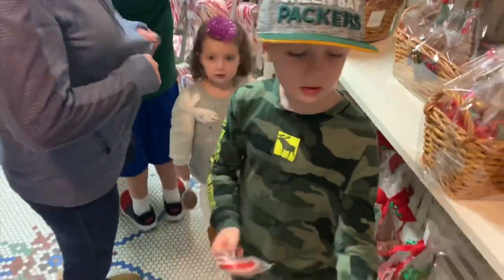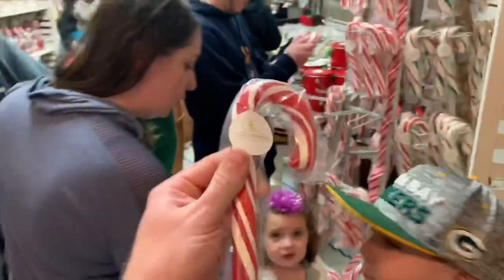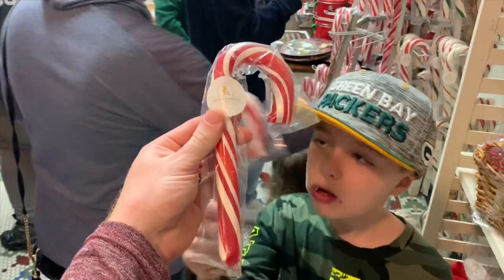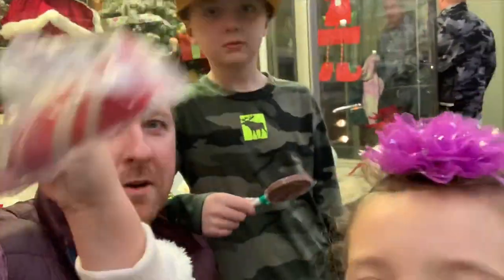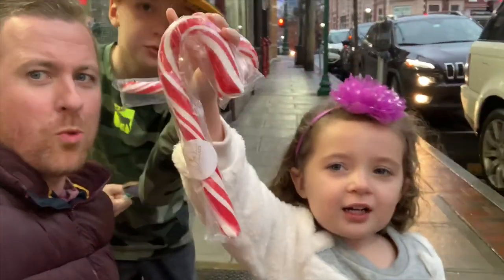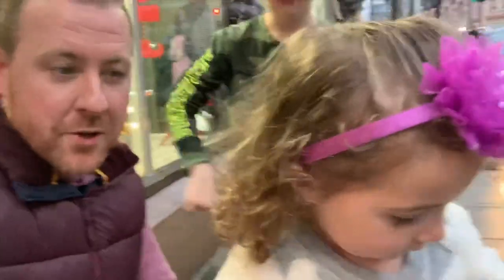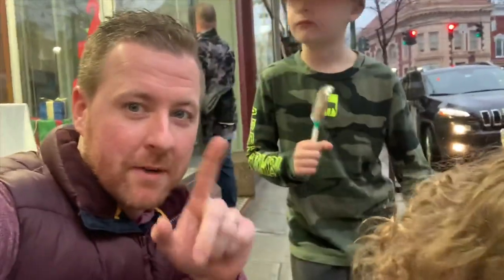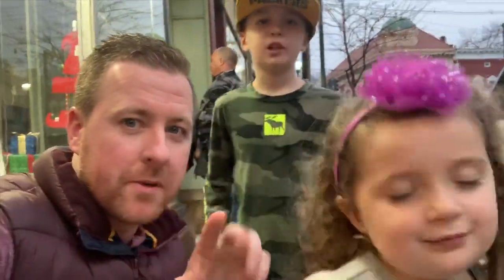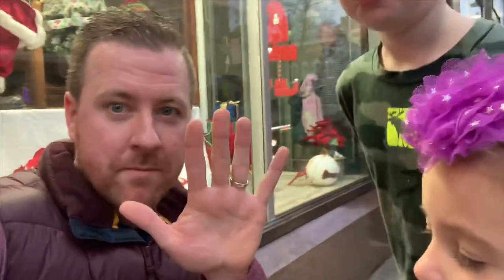Wow, look at the size of this thing! That's a wrap here at Luca's Candies. We got to see how candy canes are made live in person. Show how big the candy cane is, Maddie. And they're going to be on the news next week! Definitely recommend coming to this place — the month of December you can come at 12 o'clock or 3. Probably the best candy cane I've ever tasted in my life, and I'm not joking.